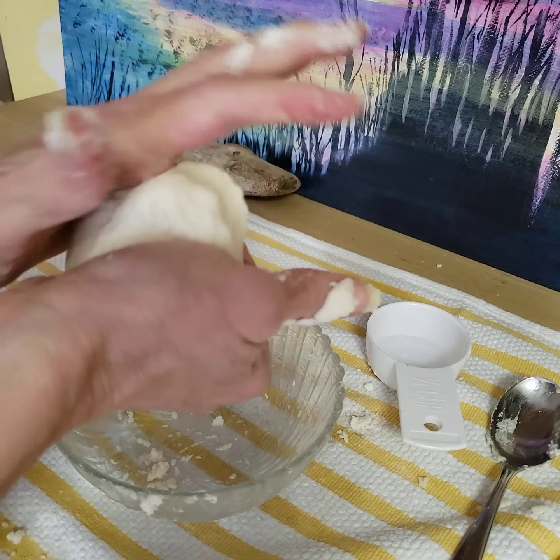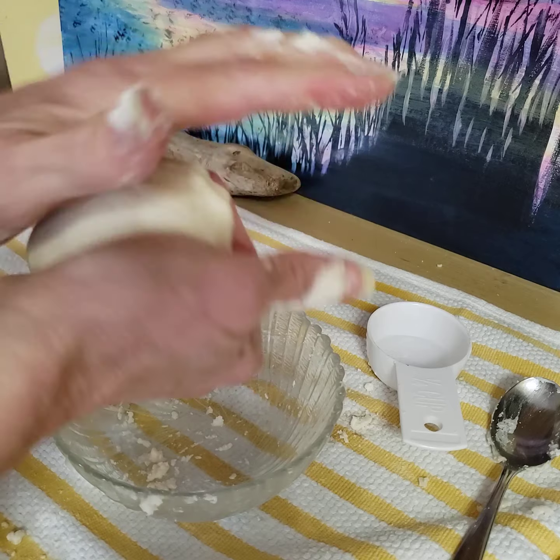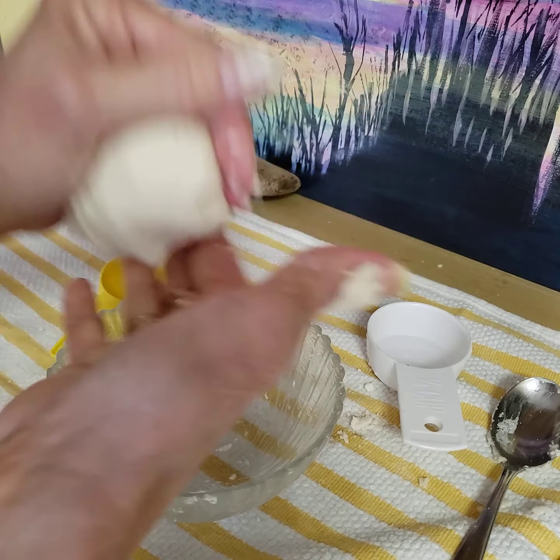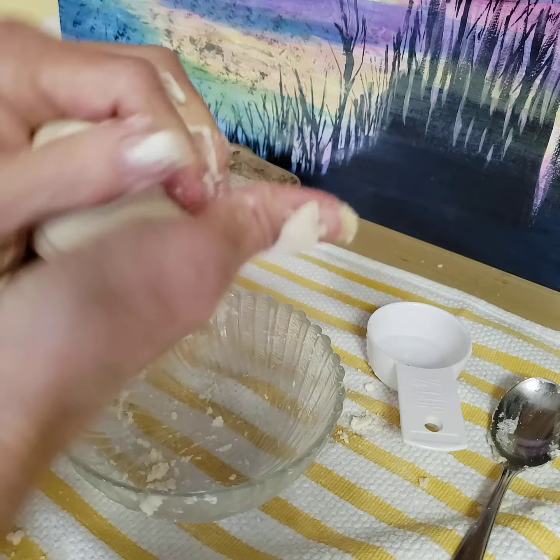Again, this is one half cup of flour, a quarter cup of salt, and a quarter cup of water. Flour, salt, and water.